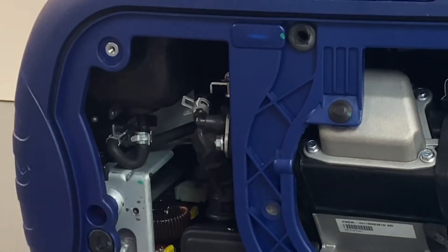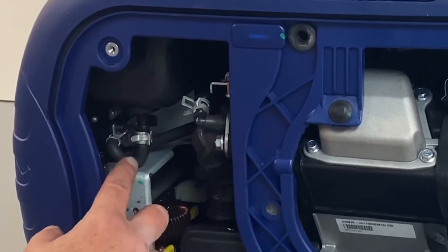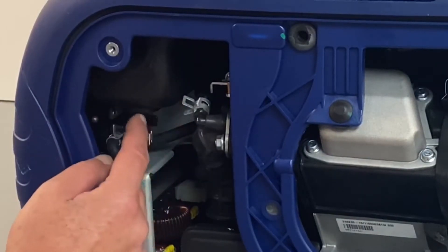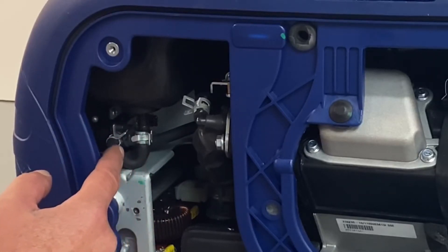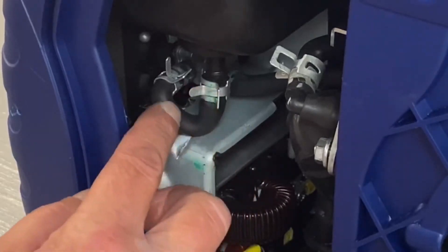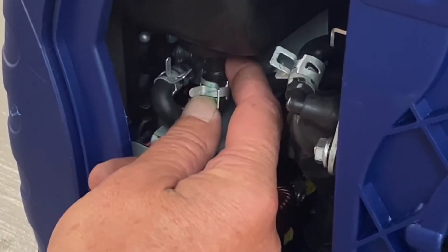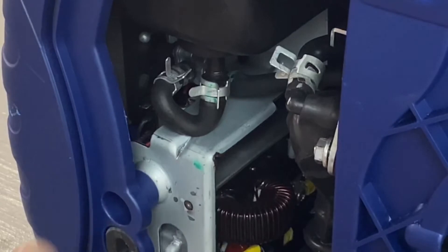Now the first thing we've got to do — they do not install a gasoline shutoff valve on this. If you can see the hose right here, it's coming off the bottom of the tank. We're going to replace this hose. Before you do any disconnections, make sure all your gas is drained out, because once you pull this off — this is the bottom of your tank — you'll have gasoline draining through. So make sure the gas is all drained.